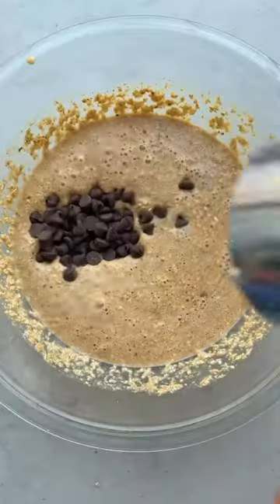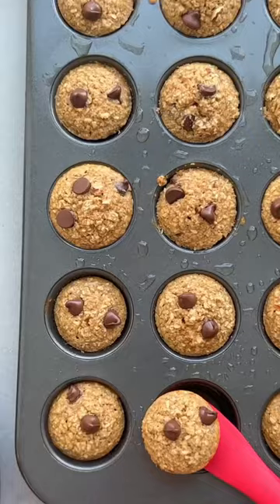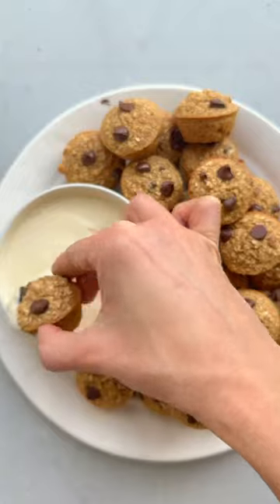Bake them in a mini muffin tin at 350 for just 12 minutes. They are such a great grab-and-go breakfast, or also great as a treat with this high-protein creamy maple dip. So good.